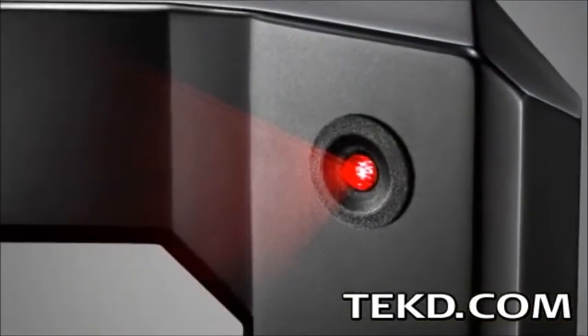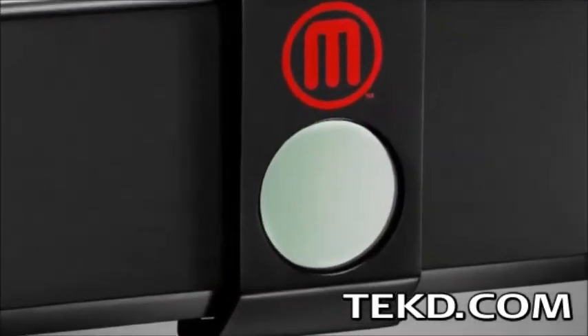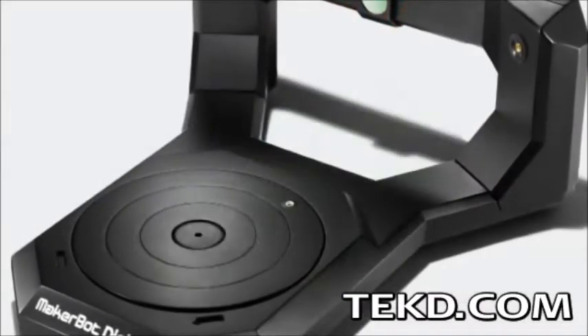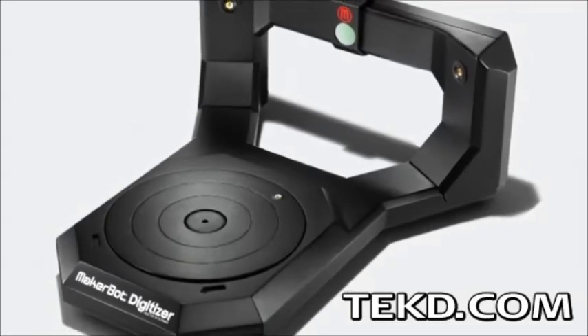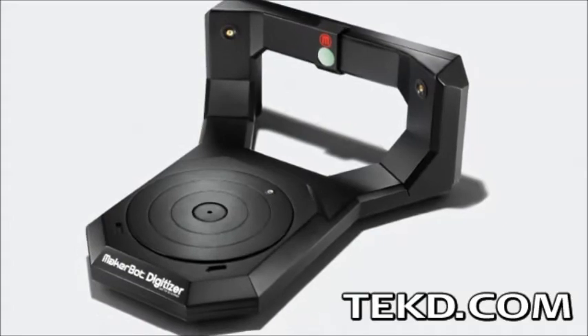The Digitizer uses dual lasers that reflect the surface shape of the object to a central camera capture system, building a point cloud and digital mesh while the object is rotated. The laser-camera combination can capture surface detail and depth changes as small as half a millimeter, and the final mesh model will have a resolution of 200,000 triangles.